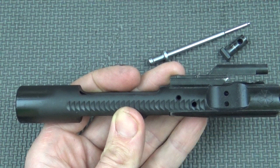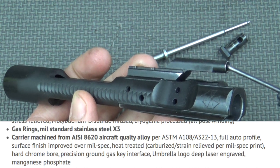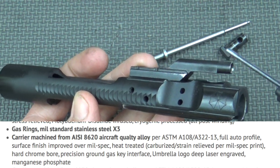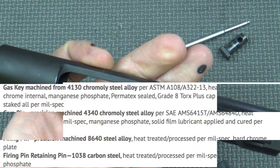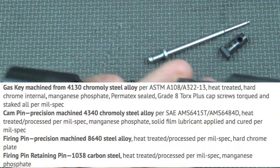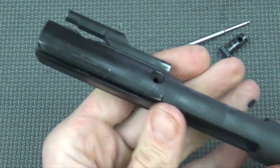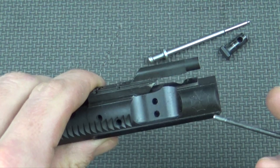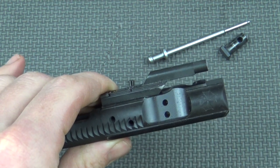The carrier is made from 8620 steel and it does have chrome lining both where the bolt rides as well as inside the gas key. The gas key is machined from 4130 chrome moly steel and it does have very good staking — you can see the screws here staked in place nicely. It has a good fit and finish overall, certainly nothing too fancy. It does have the Umbrella Corp logo right up front, but it's nice and subdued so there are no colors or anything that are going to pop out.